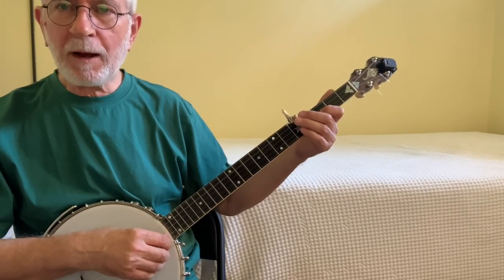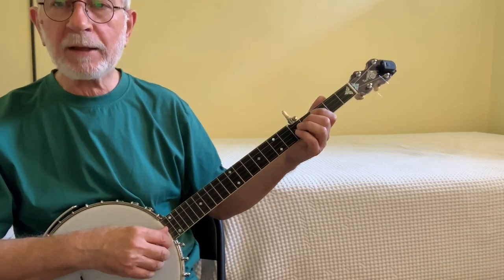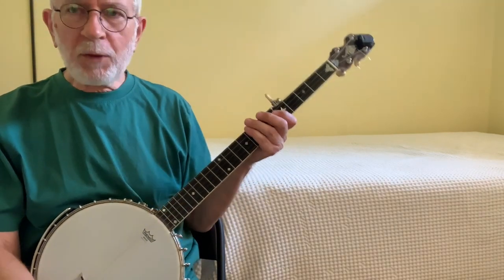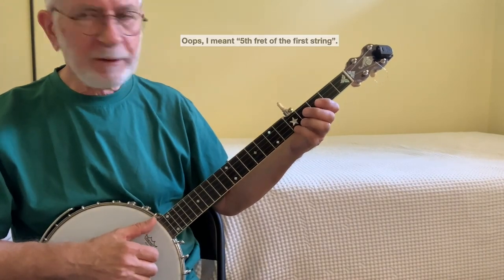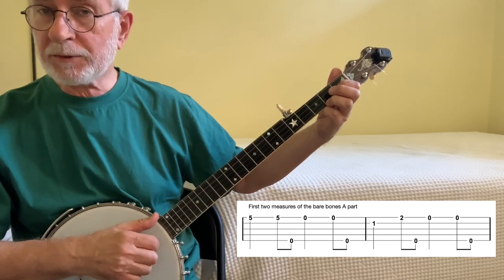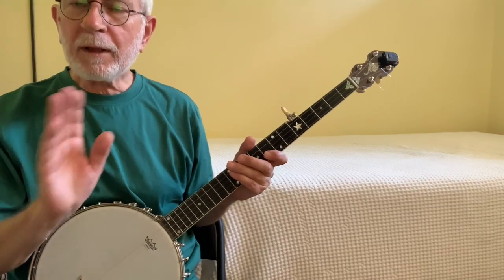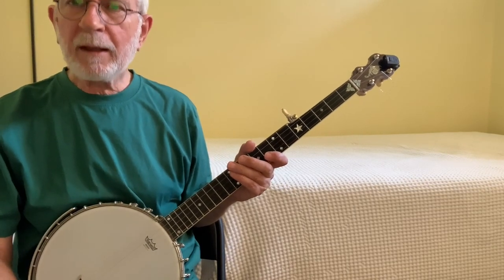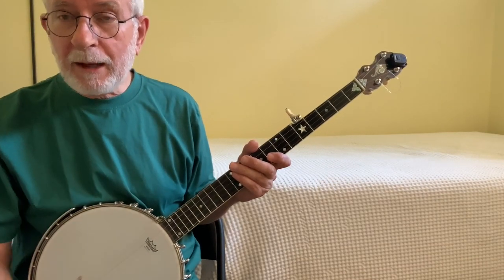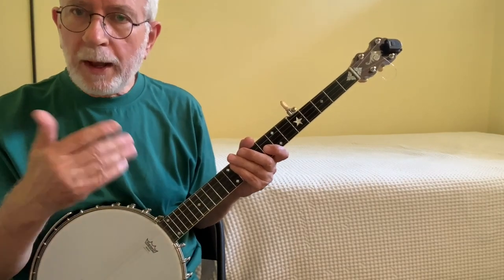Now we have a pull-off on the second bum in the first measure. Going to the third measure, we have a slide on the first bum and then a pull-off on the second bum. Let me play the whole A part with that pull-off as well as the pull-off in the third measure, and I'll put the slide in too. Going back to the fretted note at the fifth fret — and the C chord where you hit the second string fretted at the first fret — you can do a pull-off there too. I'm going to let you play around with that and experiment. Do pull-offs there and see if you like how it works out — report back in the comments.